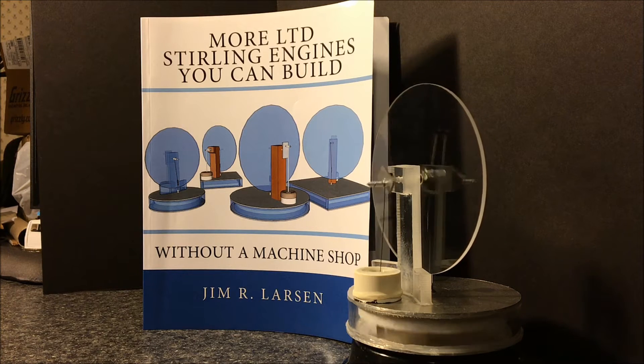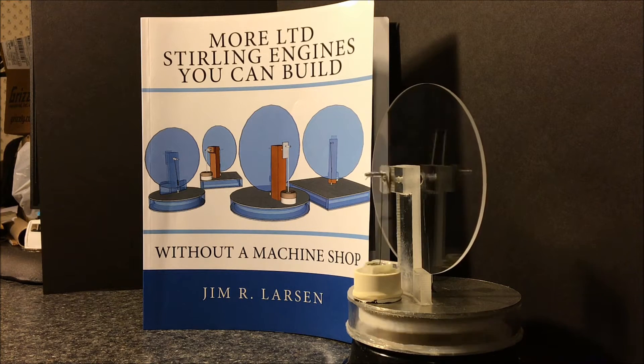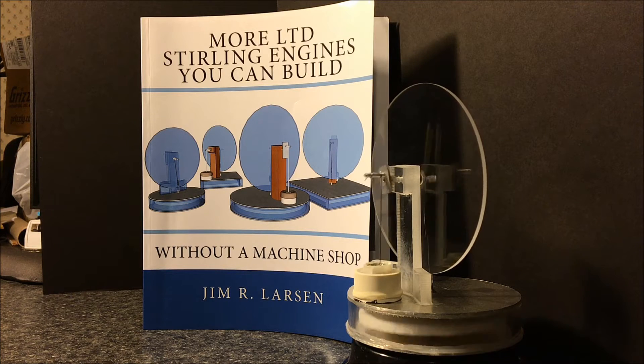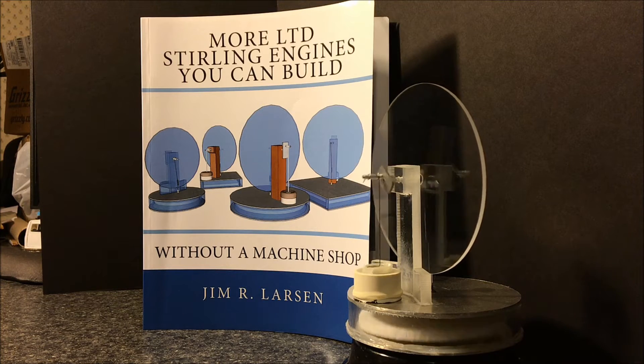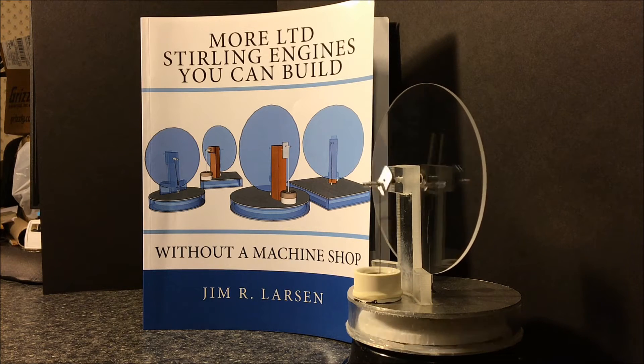Hello, this is Jim Larson. What you see here is one of the LTD Stirling engines you can build from the plans in this book: 'More LTD Stirling Engines You Can Build Without a Machine Shop' by Jim R. Larson. The book is complete with everything you need to know to build one of these completely from scratch.